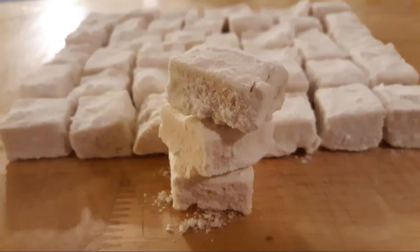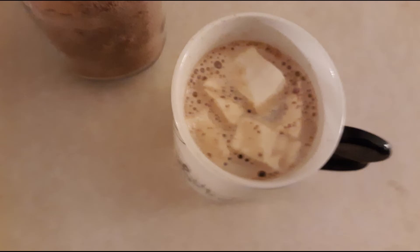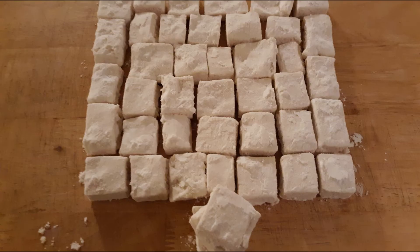You can use these marshmallows in any recipe that calls for marshmallows, including s'mores, or just eat them as they are. I like to put them in my hot chocolate — they taste really good like that. Store any leftovers in a large zip-lock bag or airtight container at room temperature for up to six weeks.